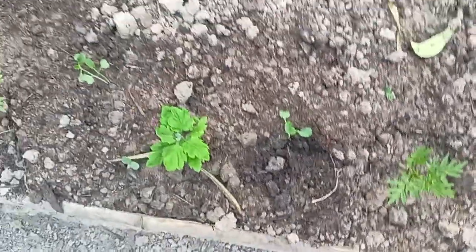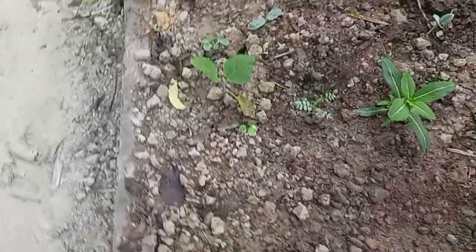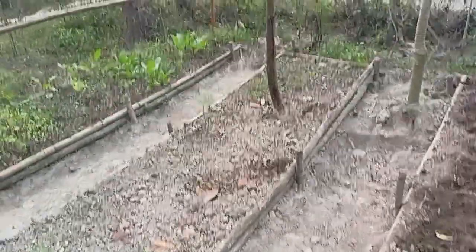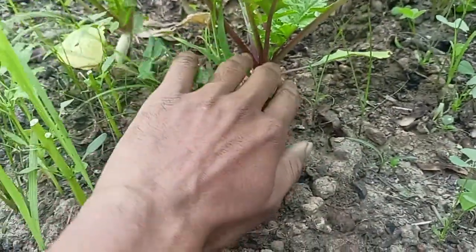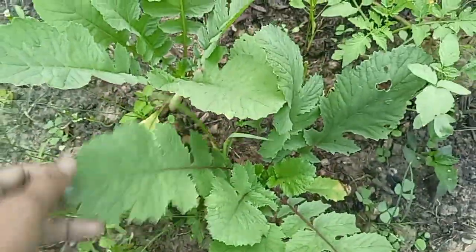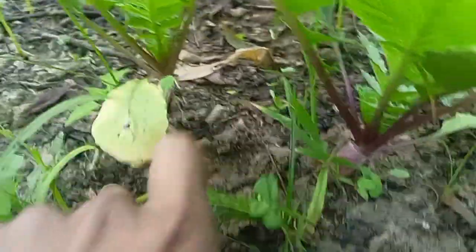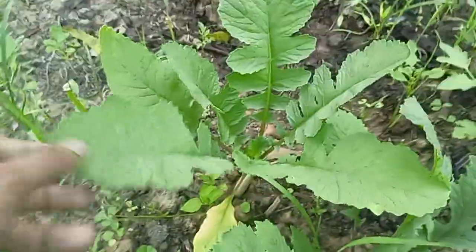Let me quickly show you two of the radishes which are doing really well. This is radish — most of the radish didn't do well but this one, man, I'm really impressed how it is doing. This is a red one, and next to it is a white one.